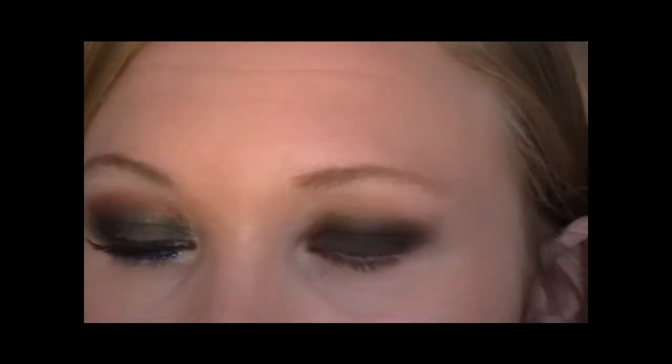Next step is where it starts to get a bit more colourful. Take a green pigment — this is called Pixi and it's by Collection 2000. I'm going to press that all over the brown and it gives it a lovely kind of green-brown colour.